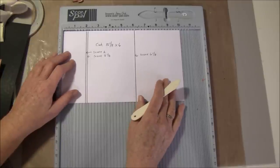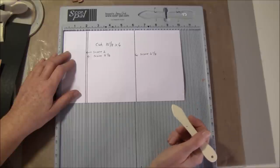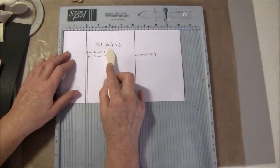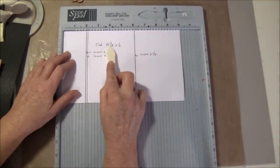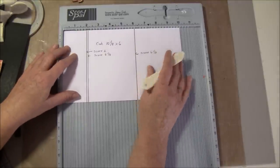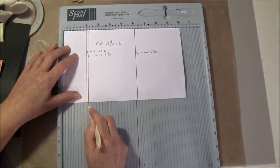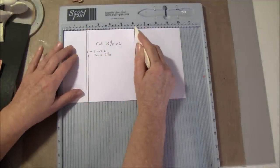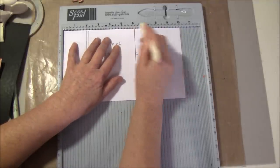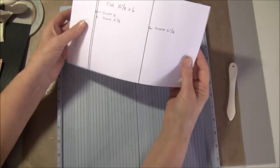I will show you this on copy paper so it shows up more easily. These are the measurements for the envelope base — I've cut them out at ten and one-eighth by six. If you find the one-eighth difficult you can cut it at ten by six; it doesn't matter. I'll show you how I made them. You're going to score it at two, and two and one-eighth, and then six and one-eighth. On my scoreboard I don't have one-eighth, so I just put a mark in between. Then I move it up and score like so — here you then have the base.